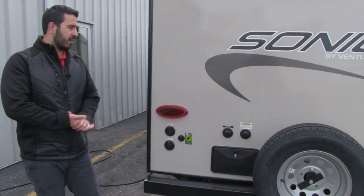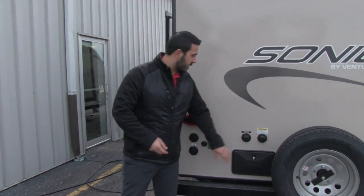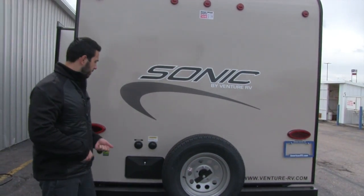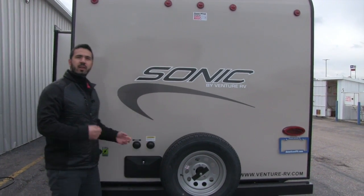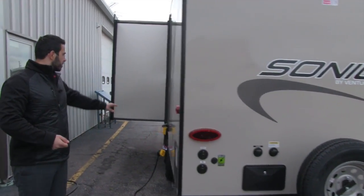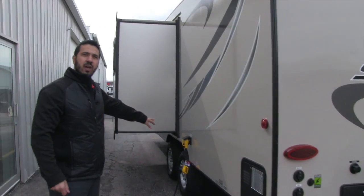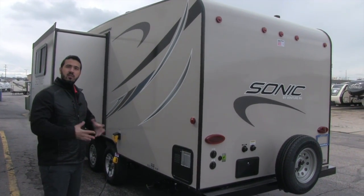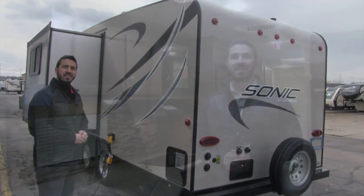There's an outside shower with hot and cold access, and this is your black tank flush — just hook a hose up here and it washes out the black tank without having to put a hose down the toilet. On the other side, you have a detachable power cord and a nice big slide. That wraps it up for the outside — let's take a look inside.